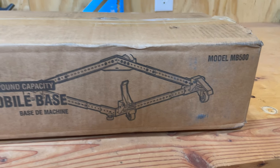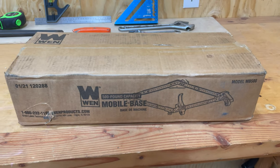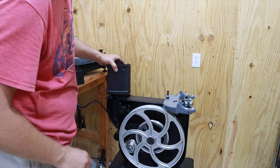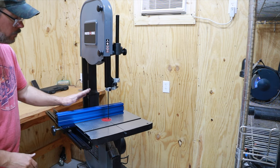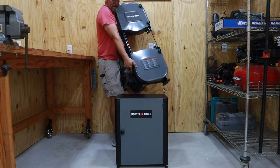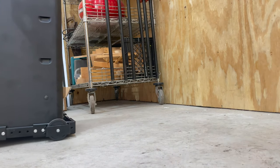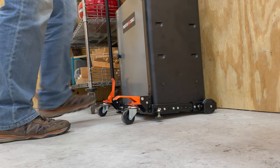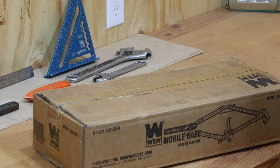Hey folks, welcome back to Make It Good. Today we're going to be installing the Wynn Mobile Base on my Porter Cable Bandsaw. If you saw my last video, I had purchased a Porter Cable Bandsaw and put on a 6-inch riser block and a Craig Bandsaw fence, and it's going to be a great tool for the shop. Unfortunately, it's a little hard to move around, so I wanted to get a mobile base for it so that I could pull it away from the wall, use it, and then push it back against the wall so that I have plenty of room in my tiny shop. So today we're going to put this base together, put it on the bandsaw, and I'll let you know my initial thoughts on it. So let's get started.